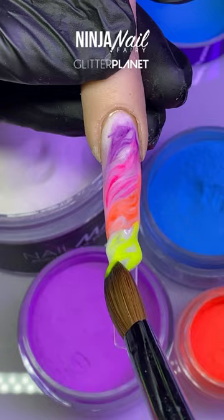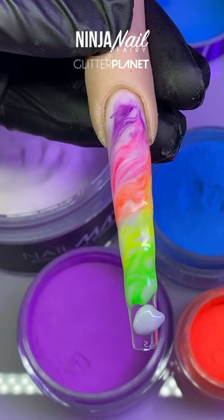I hope you guys have been enjoying the videos. I'm using soft white along with all the colours from the neon collection and marbling them down the nail.